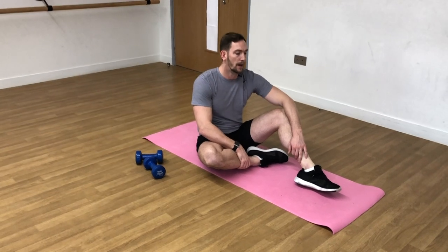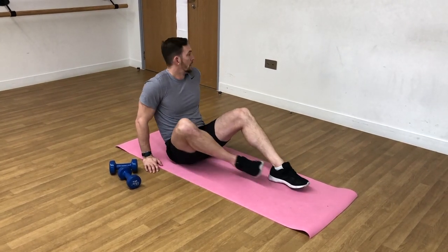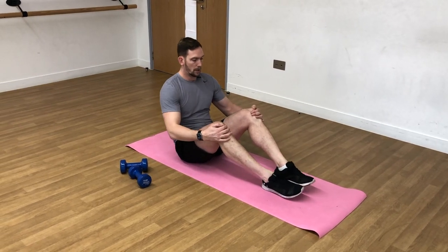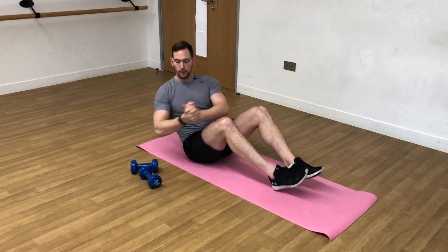I made it look easy, right? It's not that easy — it's quite a challenging exercise. If you don't look like I look, don't stress. If you've got to put your feet down, absolutely fine. You'll get better — the more you try this sort of thing, the more you will improve. So we'll move on to round two. Into position, hands together — three, two, one, and off we go.